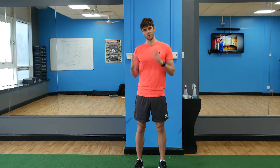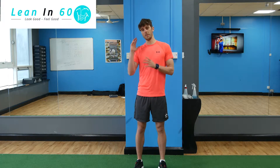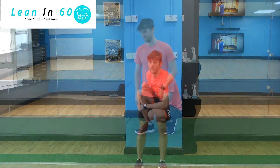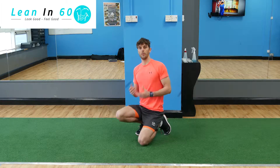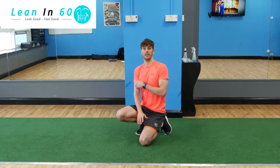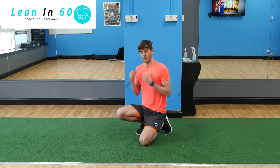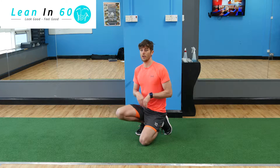Today's challenge is called mammoth mountain climbers. If you've never done a mountain climber before, I'm going to show you what it is — we're going to do as many as you can in one minute. Make sure to record your time. A mountain climber is a great full body exercise — you're going to be working your triceps, your shoulders, your whole core, and your legs as well.